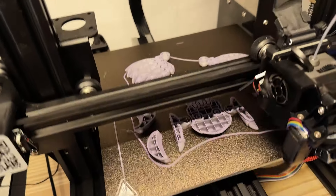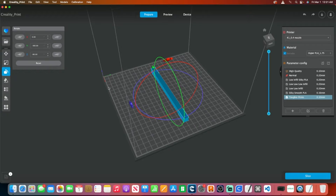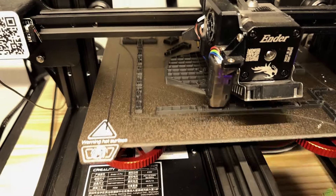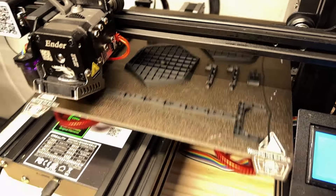Hey there everyone, welcome back to our channel. Today we're diving into the world of strengthening 3D prints. Let's start with the basics. Tip 1: Orientation matters. When slicing your model, consider the orientation in which it will be printed. Generally, printing with the largest surface area on the build plate provides better adhesion and stability.